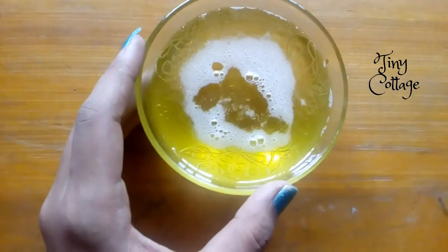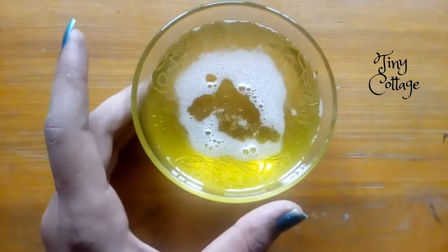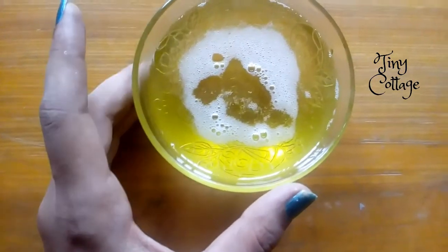You can use this oil twice a week — it helps to reduce gray hair and also helps to stop hair fall. I hope you liked this video. If you did, please give it a thumbs up and don't forget to subscribe to my channel. Thank you for watching.